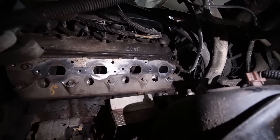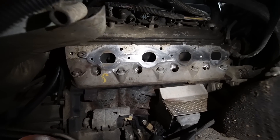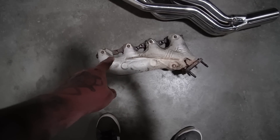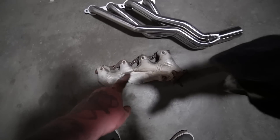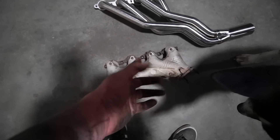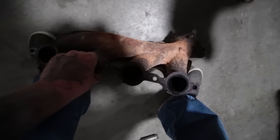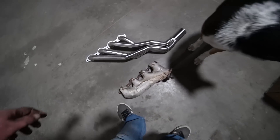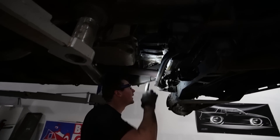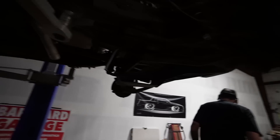All right, the passenger side is all off and the plugs have been taken out. Brock's cleaning up the head so we get a good gasket seal. Just for reference — there's the factory driver's side exhaust manifold, and that's what we're replacing it with. Obviously we're going to get much better flow, all equal-length, as opposed to a log-style manifold. Next pipe is in — went in just fine.